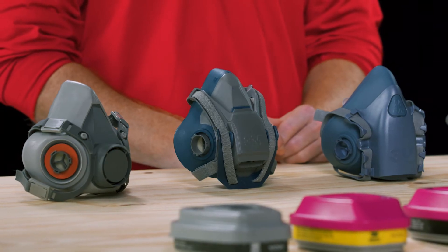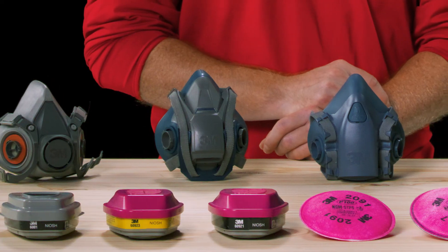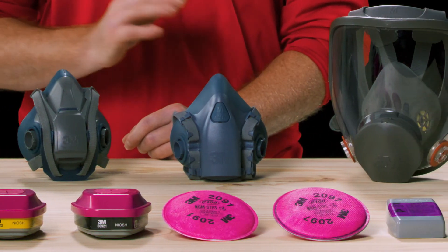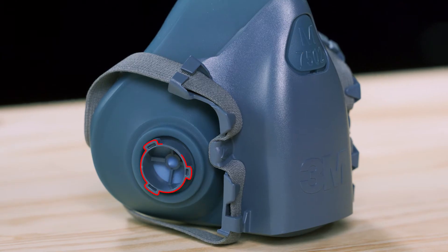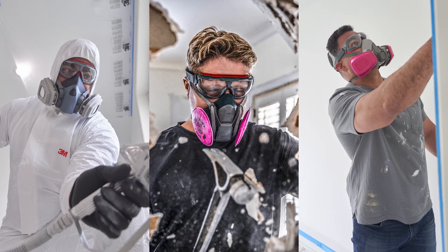3M has a variety of respirator face pieces with a 3M bayonet connection system that allows you to select from the compatible assortment of cartridges or filters for a variety of hazards. For example, this 3M 7500 series respirator with a 3M bayonet connection can be used with all of these different cartridges and filters that work for a wide range of applications.